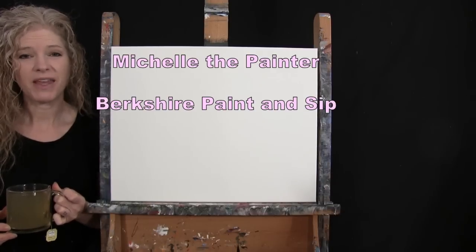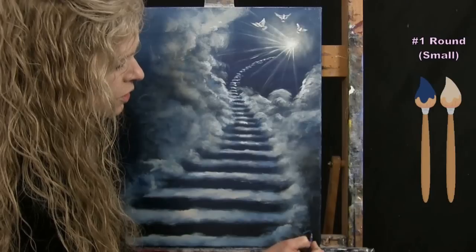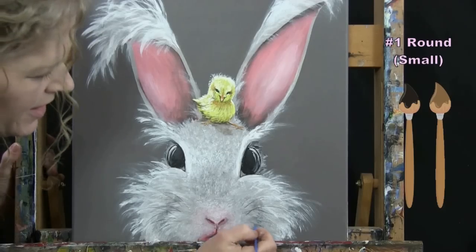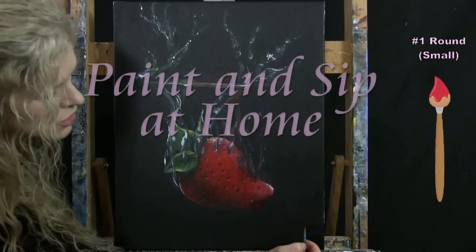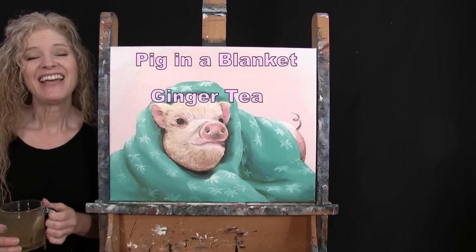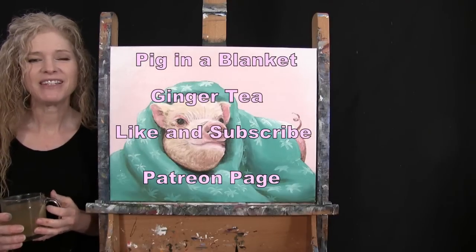Hi there, I'm Michelle the Painter from Berkshire Paint and Sip, and this is Paint and Sip at Home. Today I'm going to be painting Pig in a Blanket and sipping on some ginger tea. If you enjoy this process, I do hope that you like and subscribe to my channel and check out my Patreon page where you'll find additional painting perks. So let's get painting and let's get sipping.